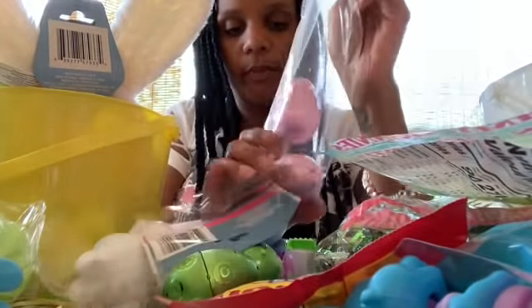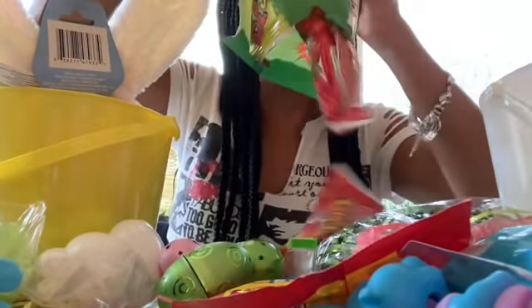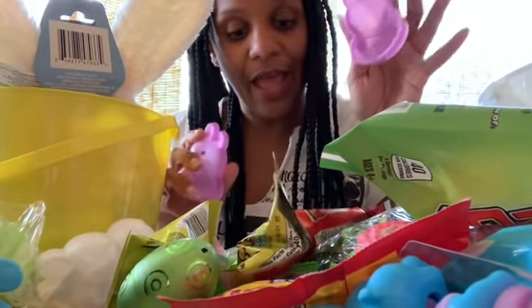We're going to open those back. I don't need help or something — I don't need help making your basket. I do need some assistance. Can you throw that away? We're going to take this big one out.